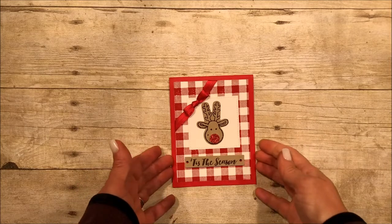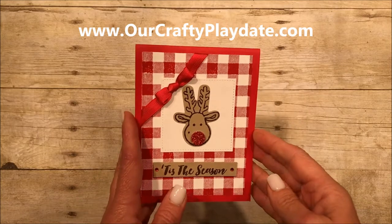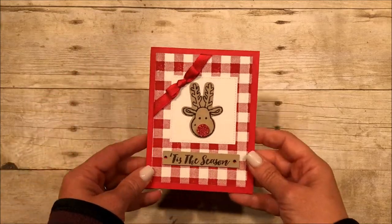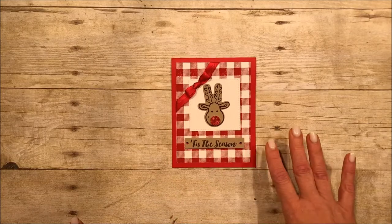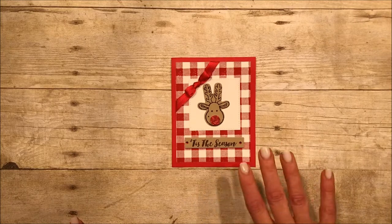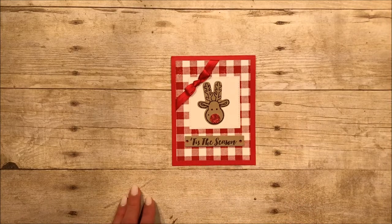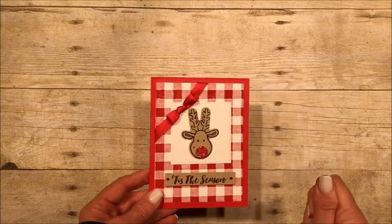Hi there, this is Amanda Frankel with Crafty Playdate and today we are going to make this super adorable Christmas card. It stands up this way, so it's a vertical card — 'myrtical' as my kids used to call it. I have a couple of techniques that I'm going to teach you today that are fabulous. This is a cute and quick Christmas card — you could zip out a bunch of them and people would think you slaved. So let's get started. I'm going to show you two different methods of using the Stamparatus.